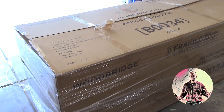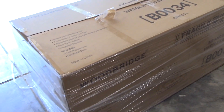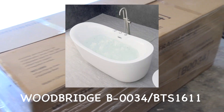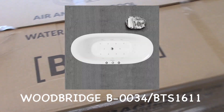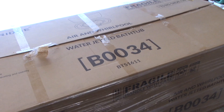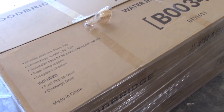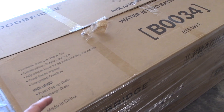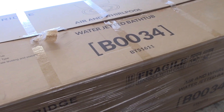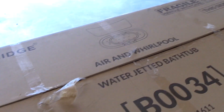Welcome to this video — this is going to be a little overview and review of the Woodbridge air and whirlpool water jetted bathtub. I noticed there weren't really any videos online with actual real reviews for this product. I'll say right off the rip that this was not given to me and no money was taken off to do this review — I bought this with my own money, and it was just delivered today via Amazon's scheduled freight delivery service.